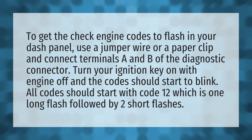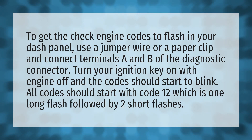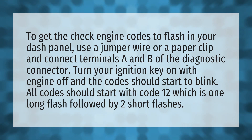To get the check engine codes to flash in your dash panel, use a jumper wire or a paper clip and connect terminals A and B of the diagnostic connector. Turn your ignition key on with engine off and the codes should start to blink.